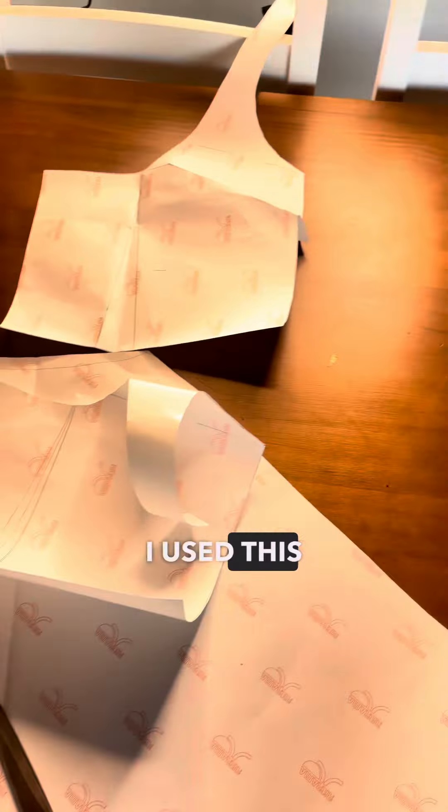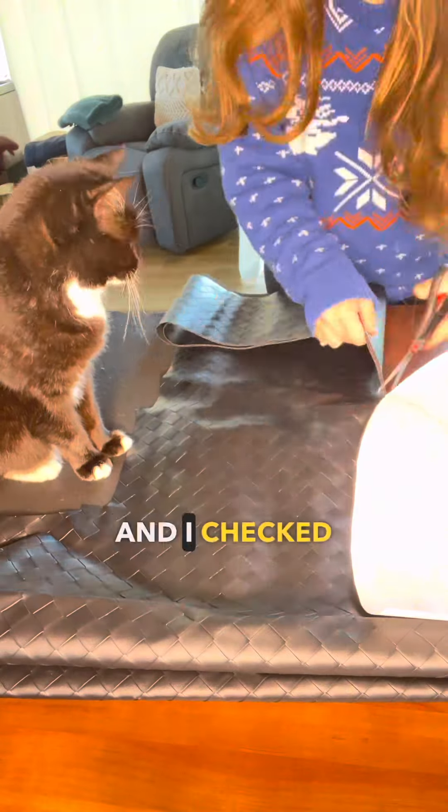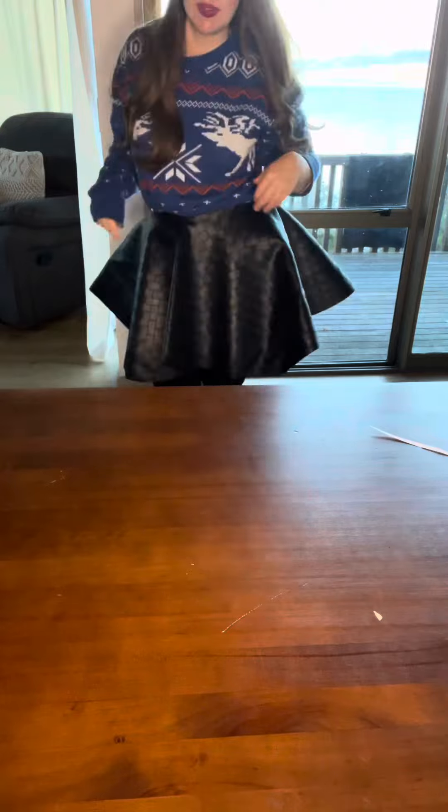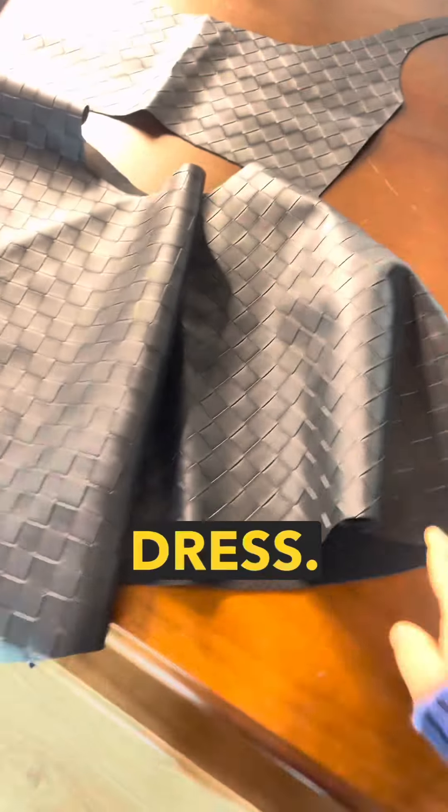I used this fake leather fabric to create the dress. At the bottom part of the dress I checked it and put it on to see if it was looking cool. Then it was time to make the top of the dress.